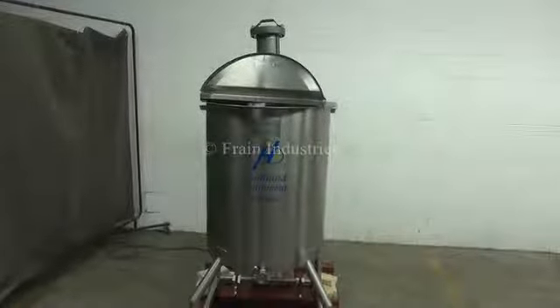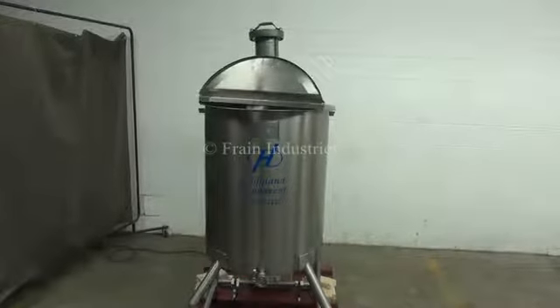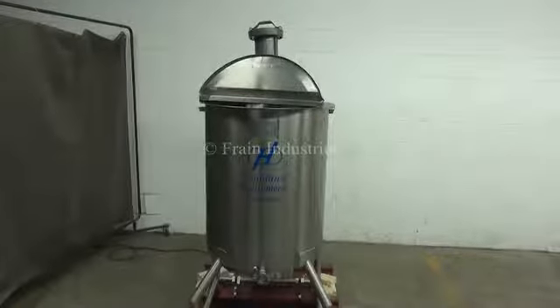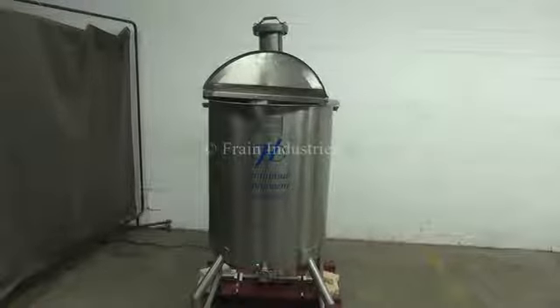Hi, we're the Frain Group service technicians that service your Highland Equipment Limited 75-gallon single wall mixing tank. The voltage on the agitator is currently set for single phase 120 volts.